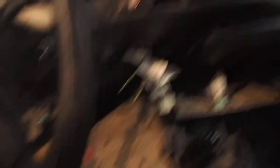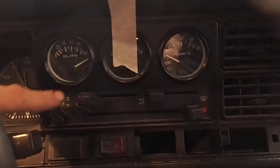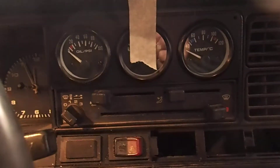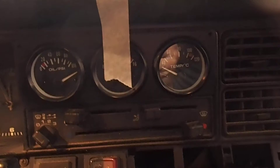Inside, you can see some panels are removed. But I installed the gauges and they're kind of working. The oil pressure is going crazy because it's not connected anywhere. It also has lighting, so it's pretty fancy. I found the way to connect the extra lights and anti-fog lights.